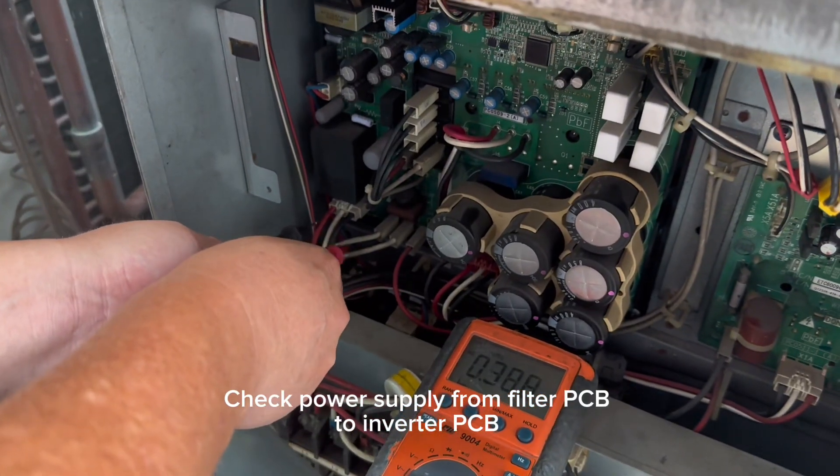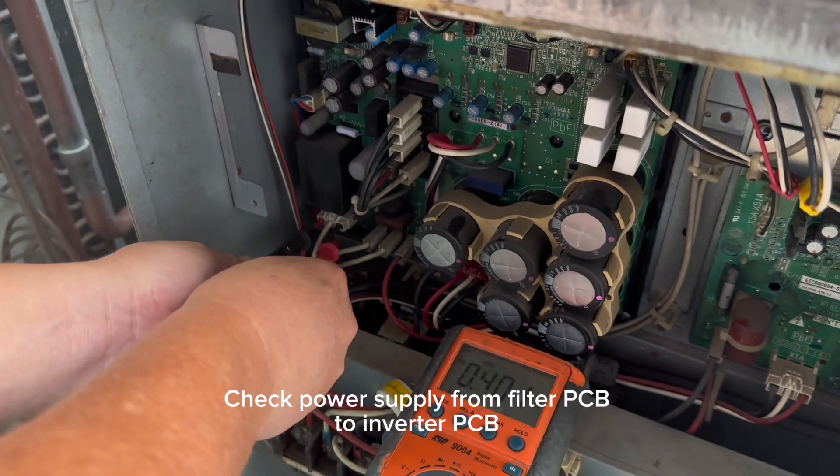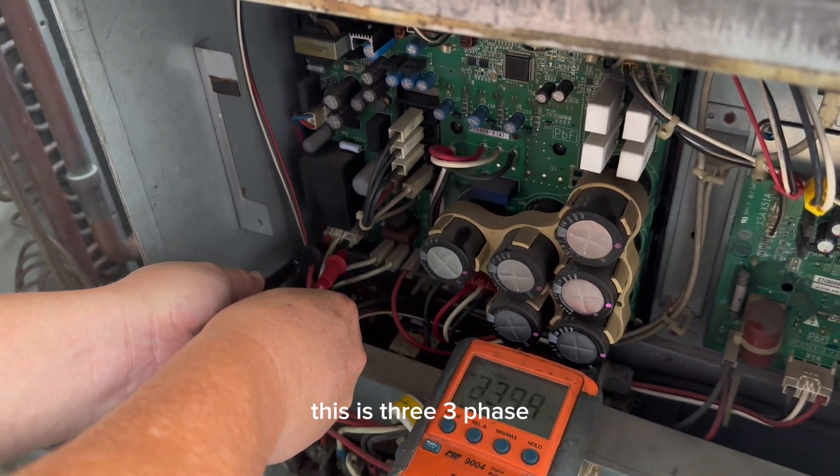Filter PCB — power supply to the filter PCB to the inverter PCB. Okay, black and white, this is three phase.